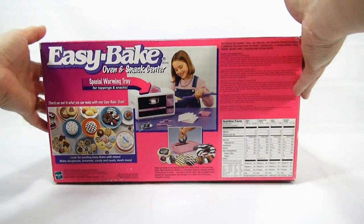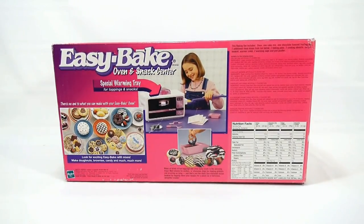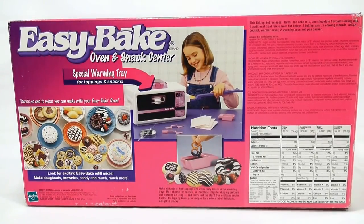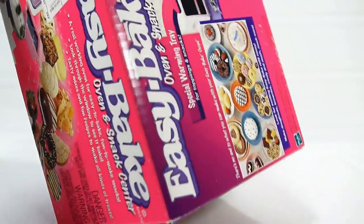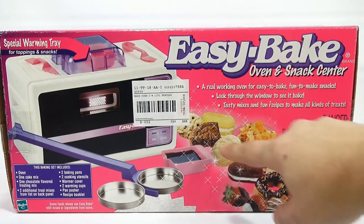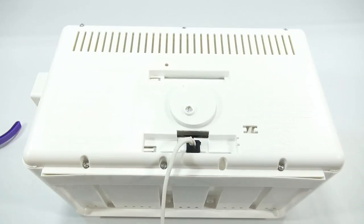This one does have the warming tray on top, but if you look at the picture on the box, the oven itself doesn't show any Disney Princess branding on it. The other side of the box also shows no Disney Princess on the oven, so I'm not sure exactly where that branding will appear. Look at all the cool things you can bake — I've got a very special set to show you after we take a look at the oven.